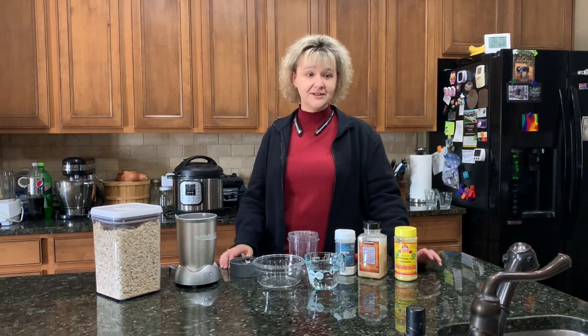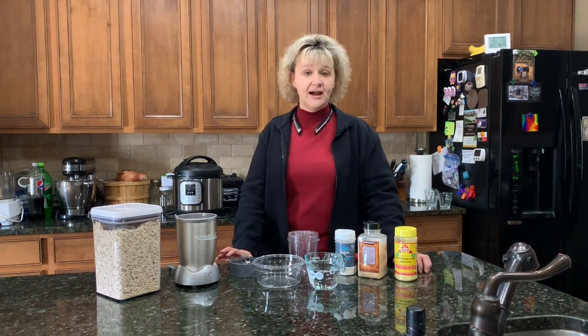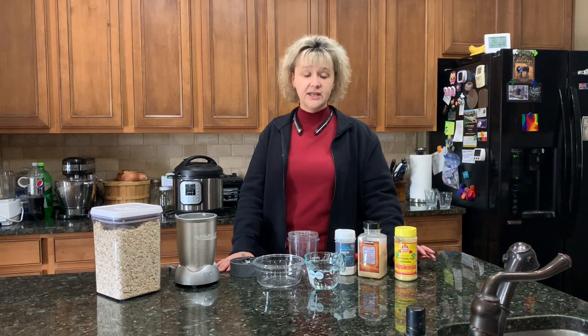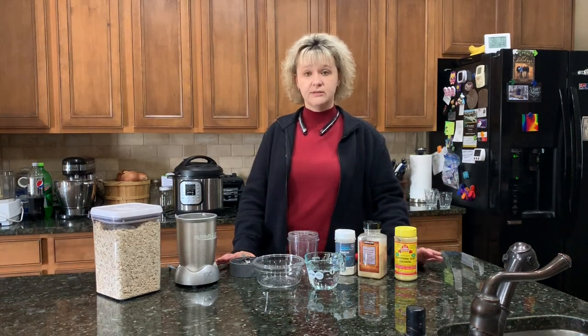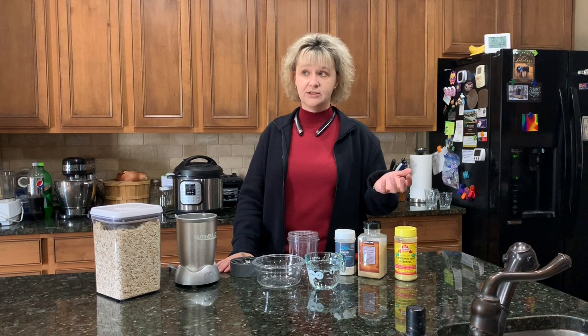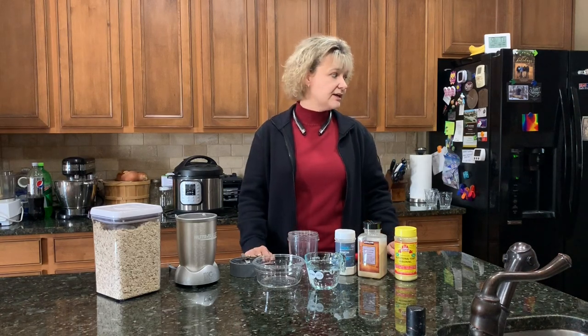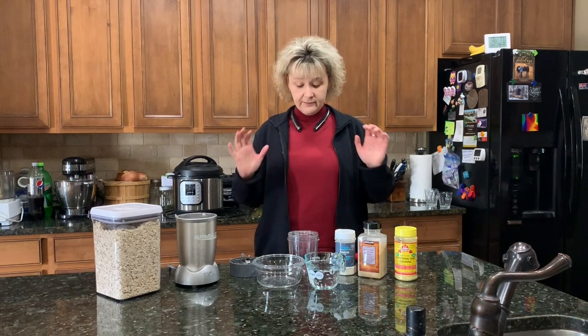Hello everyone, welcome to day 24 of the resistant starch challenge. I'm making something I've wanted to make since the beginning of this challenge but just haven't gotten around to. It's a really simple, easy recipe but awesome — pretty quick to put together. This is a simple oat burrito and you can put whatever you want in it — eggy tofu with peppers and onions, a salad-type wrap, or whatever you like. I'm making mine into more of a Mexican-themed wrap.